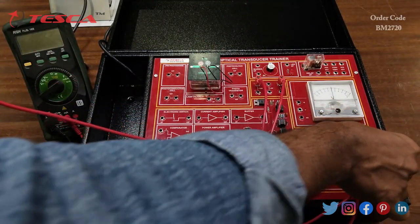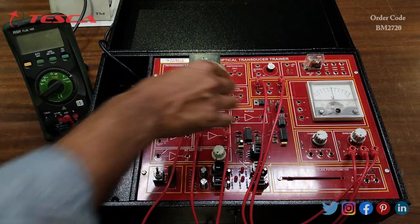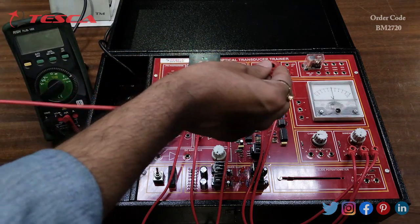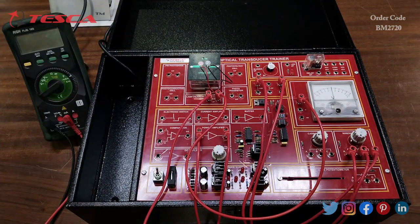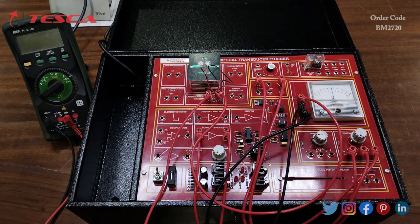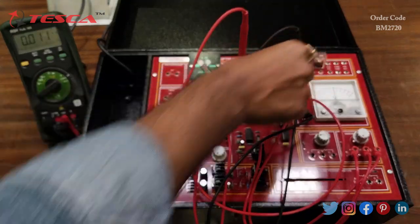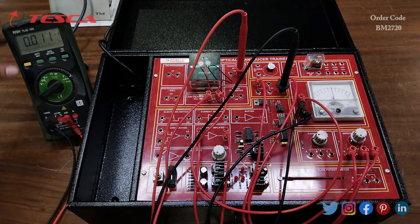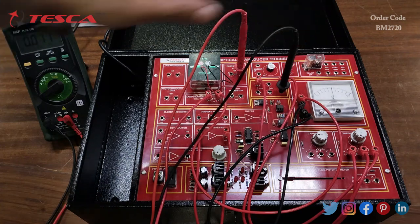Connect port A of the potentiometer to the zero volt port, and port B to the power amplifier input port. Connect the output of the power amplifier to the input of the lamp filament. Connect the other port of the lamp filament to the positive of the moving coil meter, and connect the negative and zero volt of the moving coil meter. Then connect a multimeter across the photovoltaic cell output port and zero volt, with the multimeter set to the milliampere range.